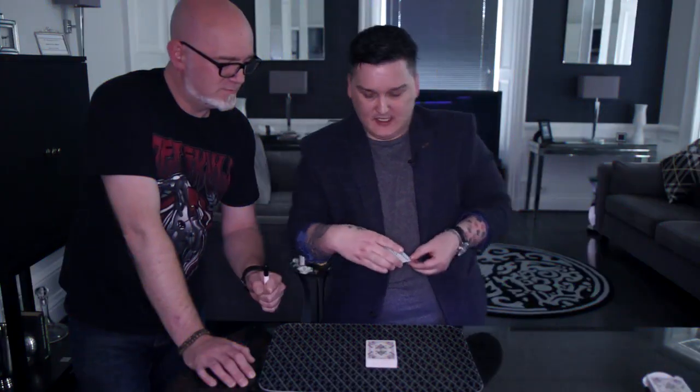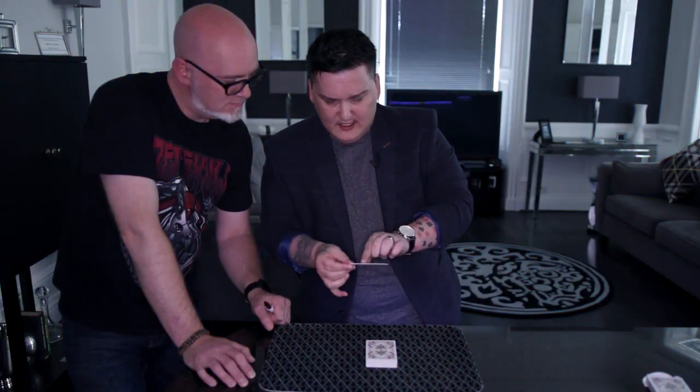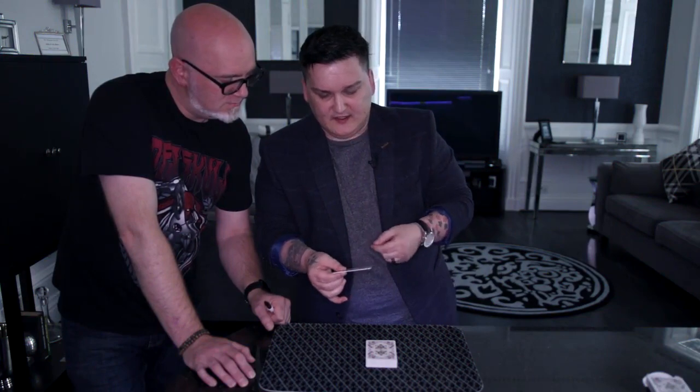And just stab up. Perfect. And one more time. So that would be the 8 of hearts at the 17th position. Fair?